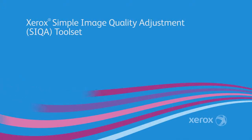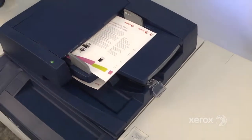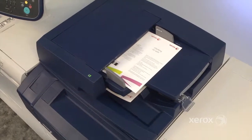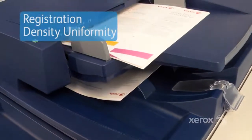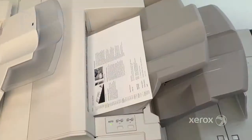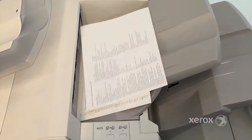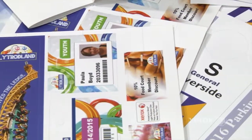Xerox exclusive CECA and advanced CECA software utilizes the scanners built into Xerox light production presses to enable semi-automated and precise adjustments such as registration and density uniformity. This time-saving technology comes standard, providing accurate color and alignment, edge-to-edge and page-to-page.